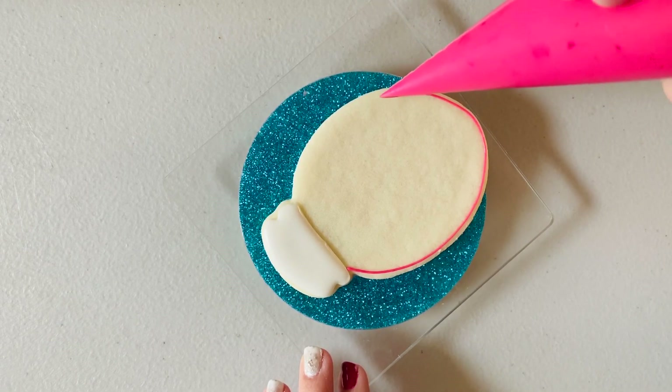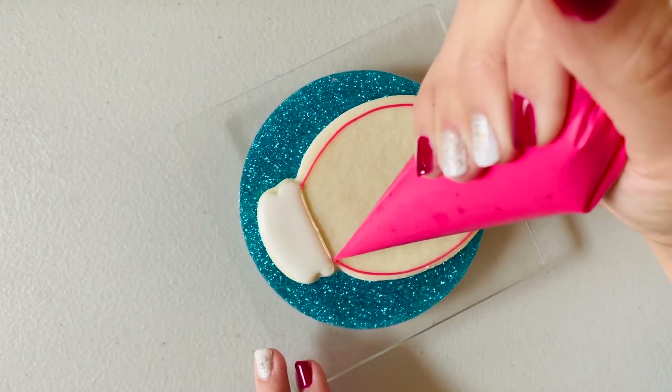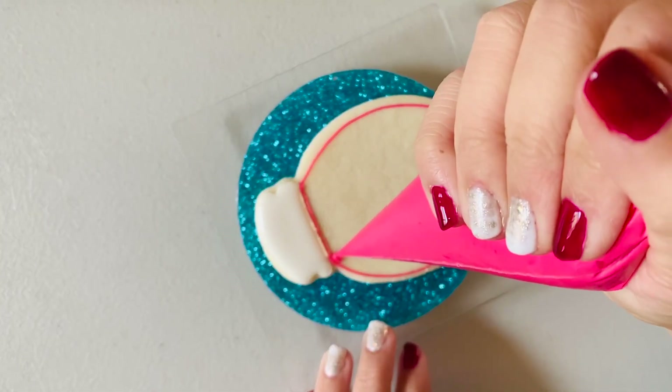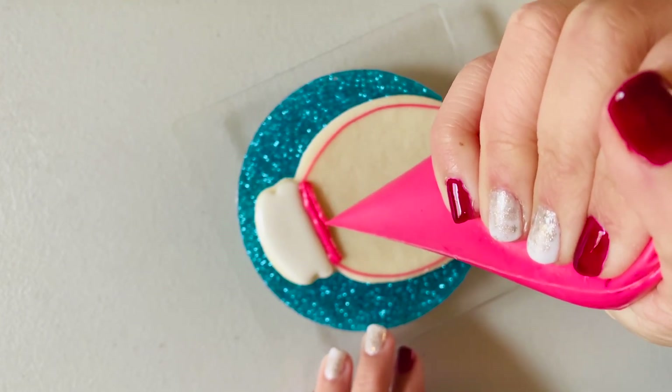The basics here is you want to get that outline around so that your flood doesn't flood over the edge of your cookie. In this pink I have a thicker consistency that I'm using to outline the shape — I'm making a light bulb here — and then I'm going to go in with a thinner consistency and fill in the rest of the cookie.